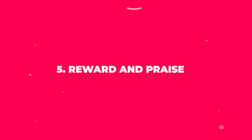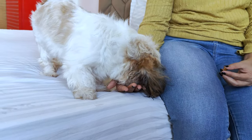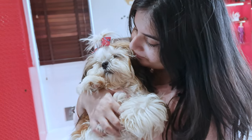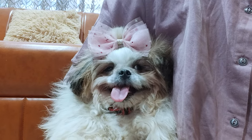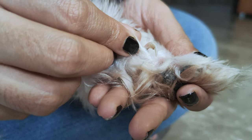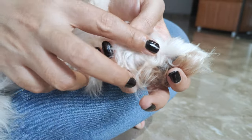Step 5: Reward and Praise. After trimming each nail, remember to reward and praise your Shih Tzu. This positive reinforcement will make the experience more enjoyable for both of you, and help your pup stay calm during future nail trims. Continue the process, carefully trimming all nails on each paw. Don't forget the dew claws if your Shih Tzu has them — these are the nails located higher up on the inner side of their legs.